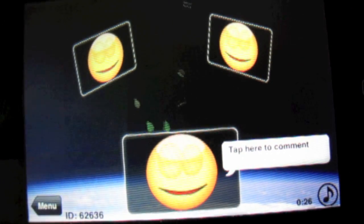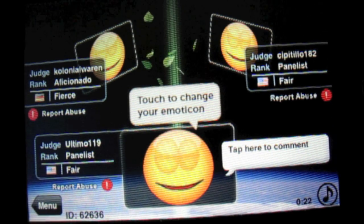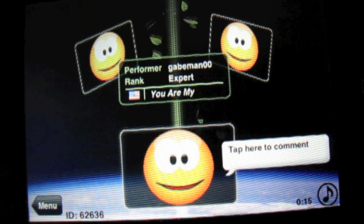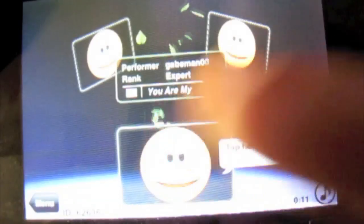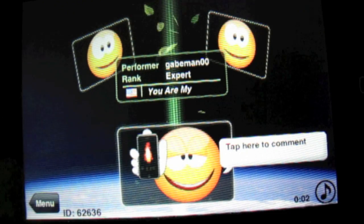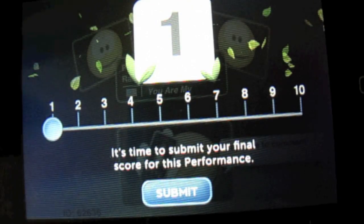The top and the bottom left are all the judges, and then you have your performer who's right now playing that song. What you can do is you can write comments, you can show — I can hold up a lighter. Once he's done playing, you can then rate it.